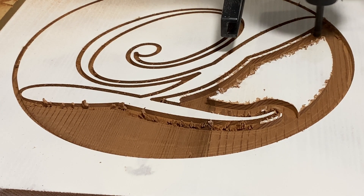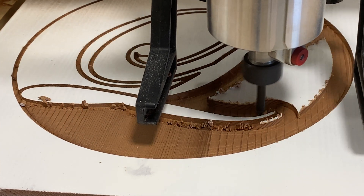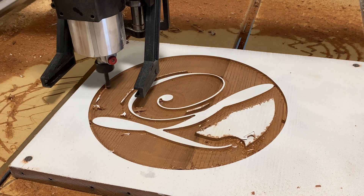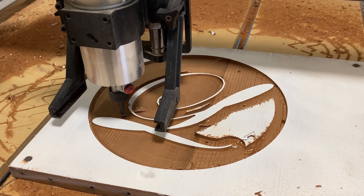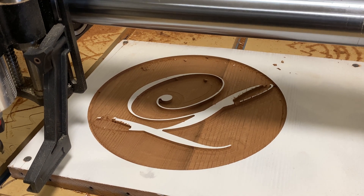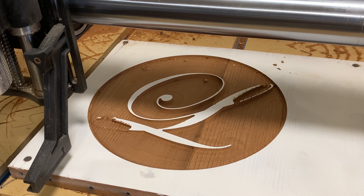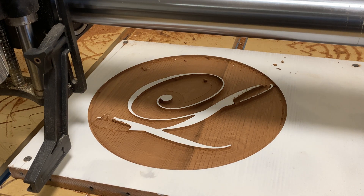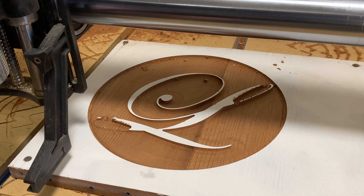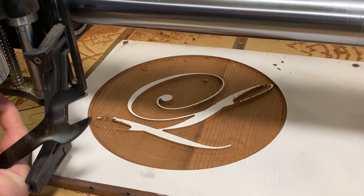Now we use the quarter inch upcut bit to clear out the majority of that pocket for two reasons. One, a quarter inch is going to get rid of it a lot quicker. And number two, the upcut is going to give us a cleaner bottom surface, and that's really something that we want with the pocket. Although I didn't record it, when the bit actually cuts inside the letter, we end up with the same problem — it chips off the small pieces. That's mainly because it's going too deep and the wood is just not durable enough to hold. It's even worse than this one because the wood is kind of brittle. I may have also gotten my XYZ probe a little bit off, and it cut into it a little bit more than it should.